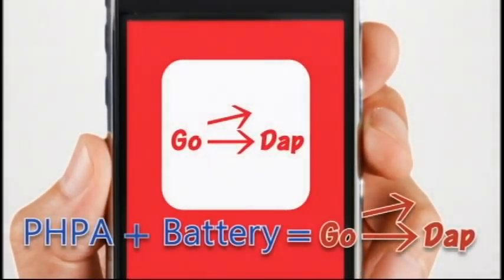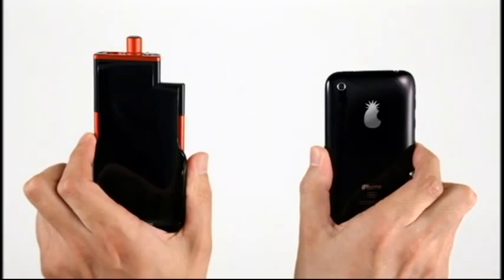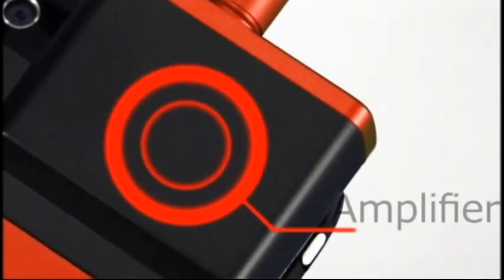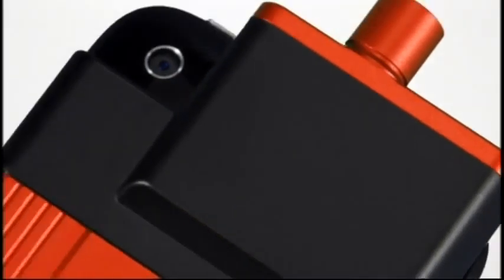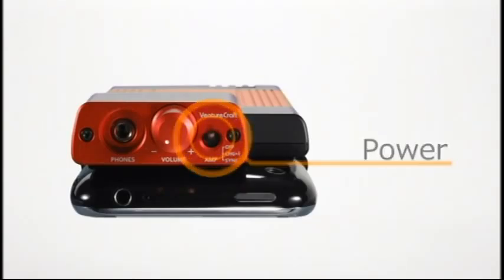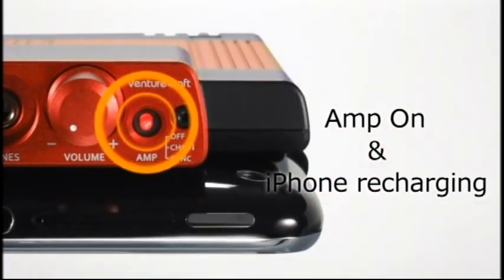What's a Go-Dap? An integrated portable headphone amp and battery for iPhone 3GS or 3G. A sleek docking cradle that's slim and easy to carry. Classic analog volume control. Dynamic high-performance technology with a built-in Burr-Brown operating amp. Go-Dap has an opening for the camera lens so you can still take pictures. Controls located in one convenient location. Flick the switch to the middle position to listen to music through the amp while charging your iPhone.